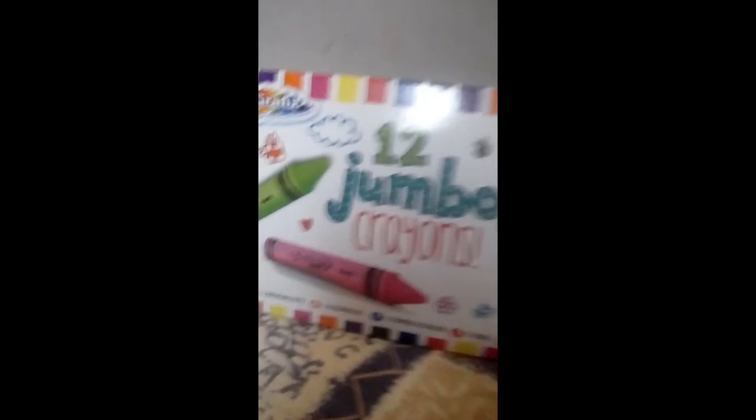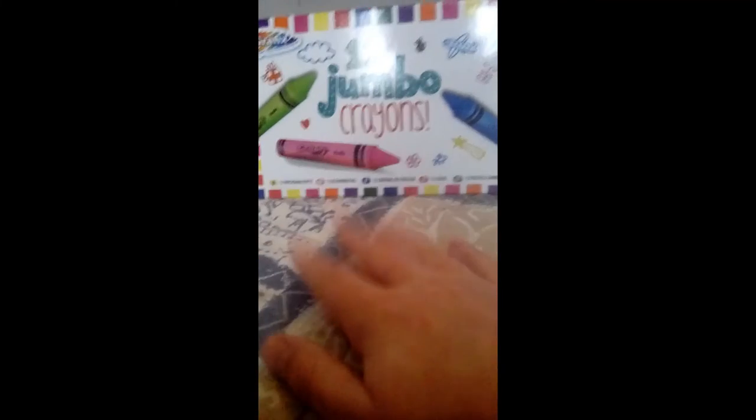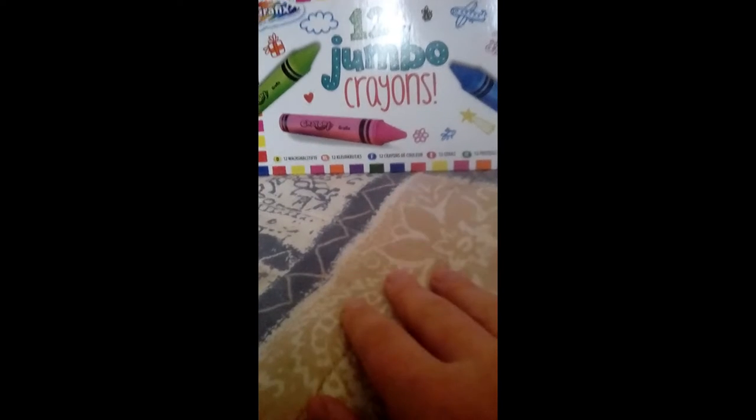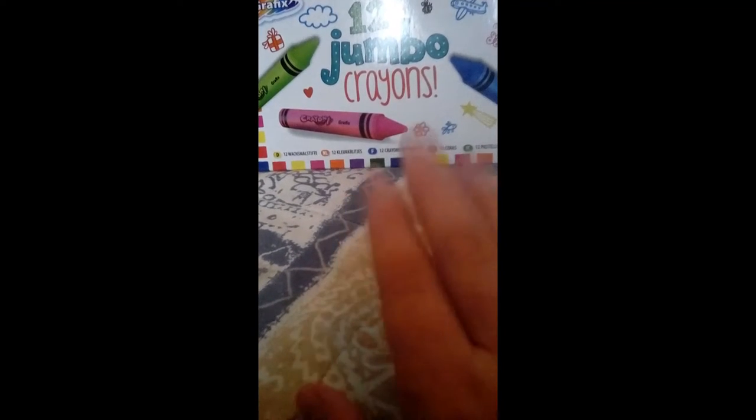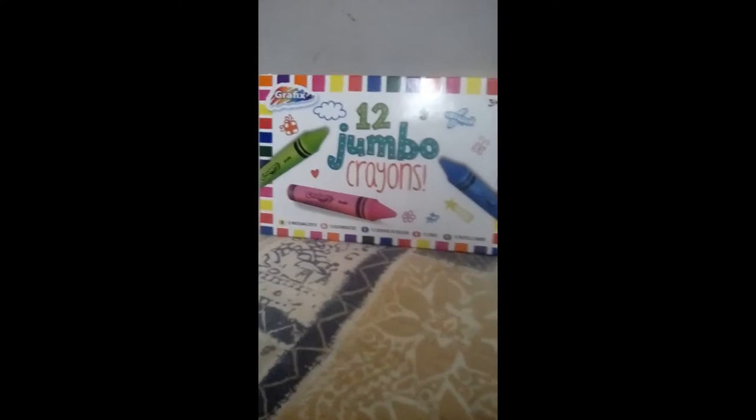Look at all the colors on the box — can you count the colors with me? There are 12, so it's quite a lot. We're going to get the paper out and we are going to draw a rainbow. Let's open it up and see inside.